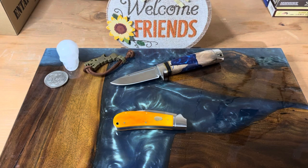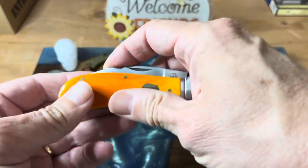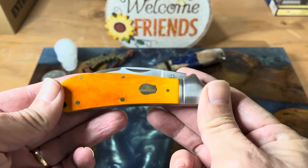Hey everybody, welcome back to the channel. Today we are going to talk about this knife. This is the Rosecraft Blades Clinch River Swayback, which I absolutely love.